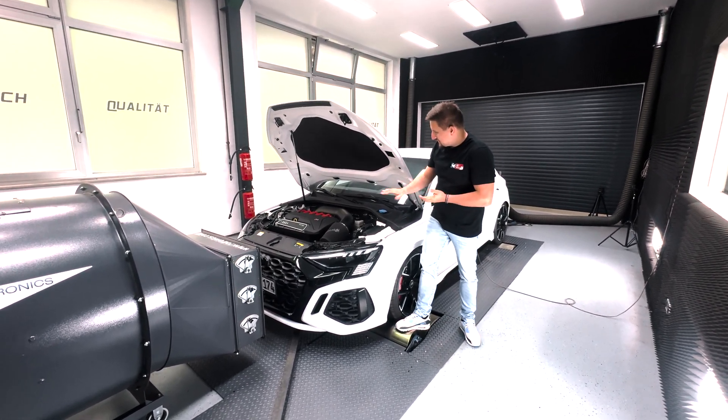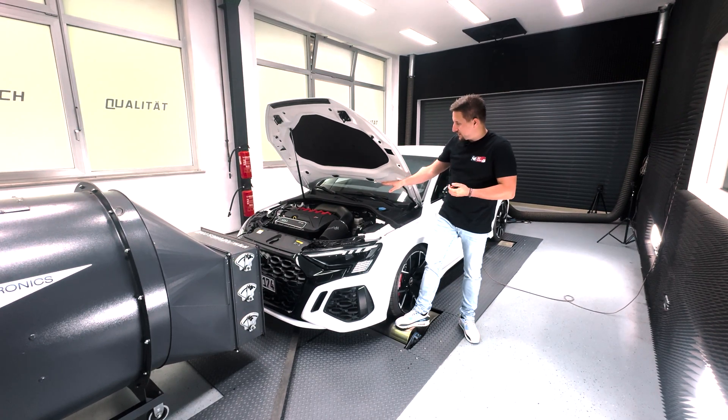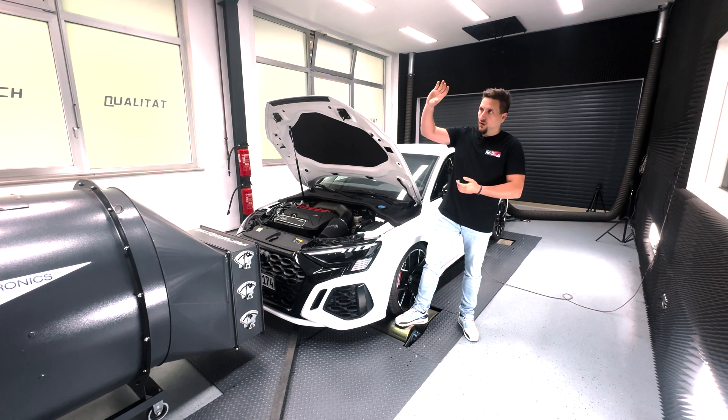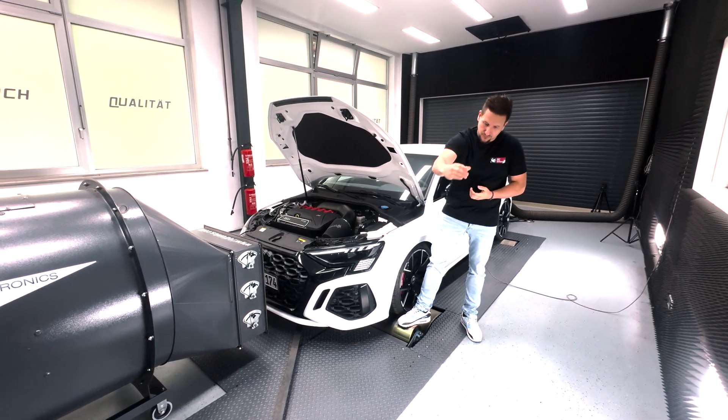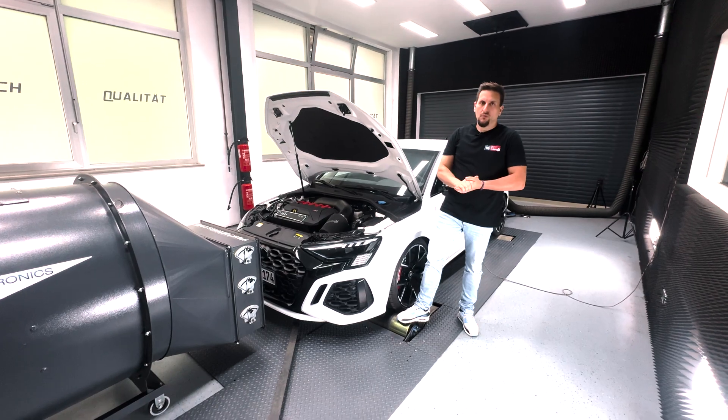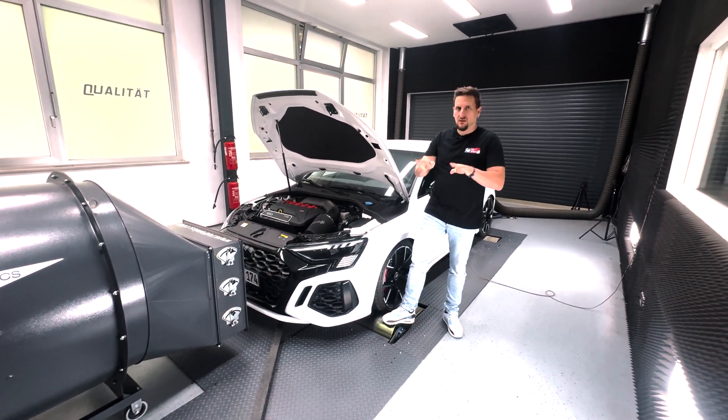Also very interesting here is the 4-inch downpipe — the 101.6 millimeter downpipe — going 101 millimeters directly from the turbo under the car, which definitely helps any OPF model reduce exhaust gas back pressure.